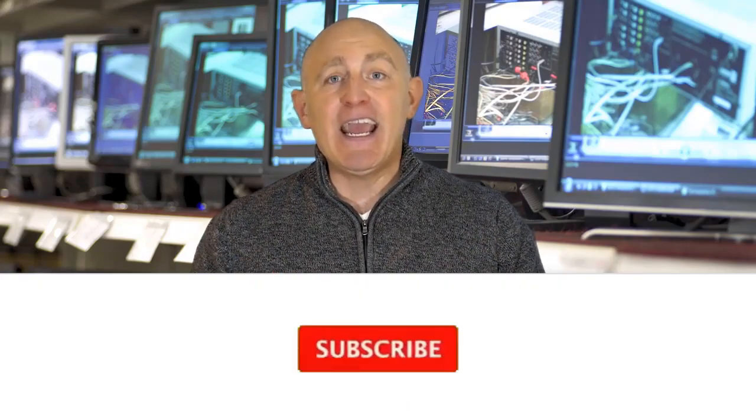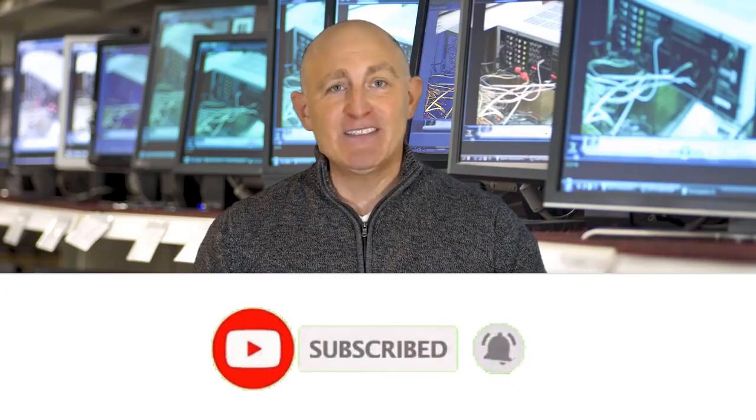Hi there. While it certainly is a challenge to find the best tools that are worthy of your hard earned money, it isn't impossible — especially when you have a reliable source like our channel to point you in the right direction and show you the brands you can trust. In preparing this list, we reviewed dozens of products and based our rankings on features, value for money, and the reputation of the manufacturer. We even read countless reviews from actual users. If you choose from this list, you can be sure you'll be buying one of the best tools available today.